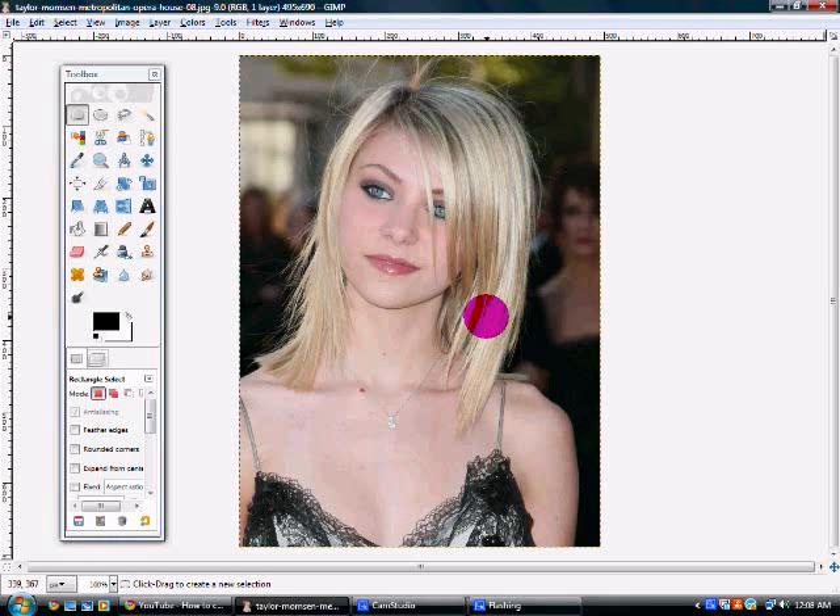So first off, I'm just going to zoom in, and you can tell her hair is really short, like a little bit past her shoulders. So I'm going to first start off with a rectangle select tool — it's right here up in the left-hand corner of the toolbox. I'm just going to select around the hair that I want to make longer. So this is the right side of her hair.